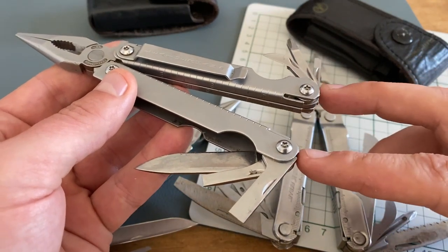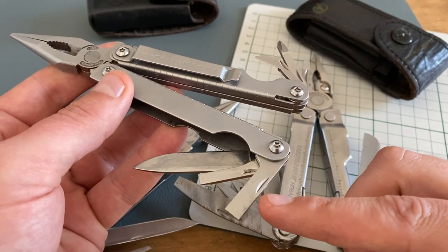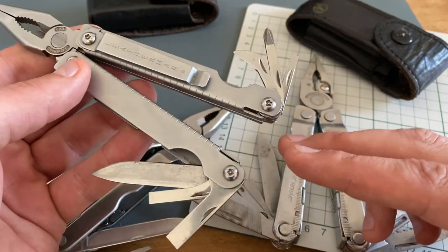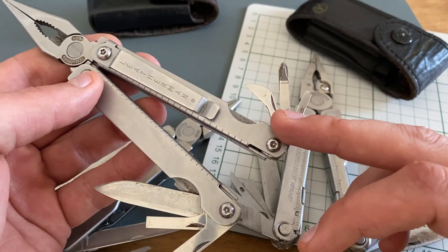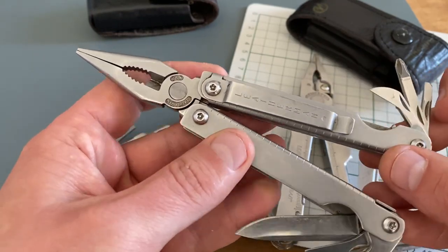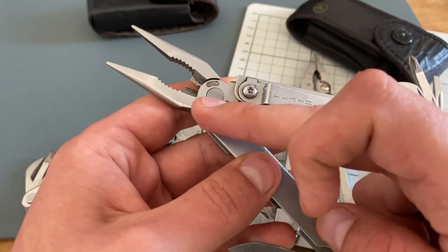Let's go through the tools. We have a blade, two different types of flathead screwdrivers — I use the bigger flathead screwdriver as a pry bar too — a small flathead, a Phillips head, a can opener slash bottle opener, a pocket clip, and needle-nose pliers with wire cutters.